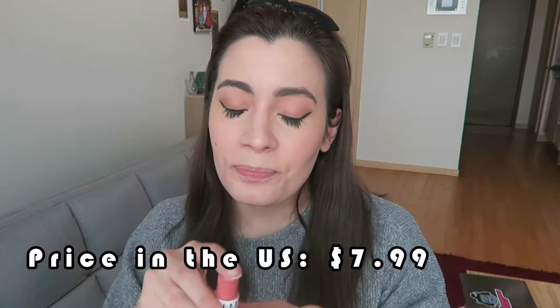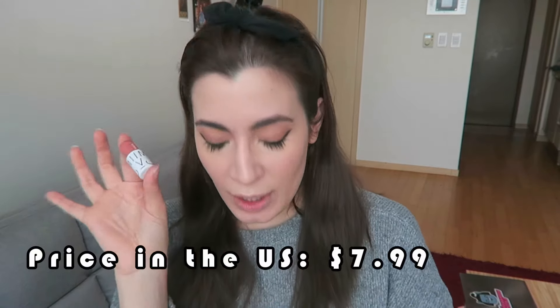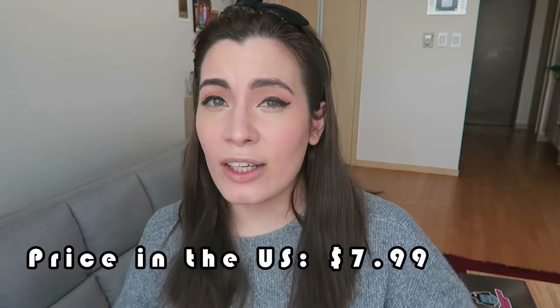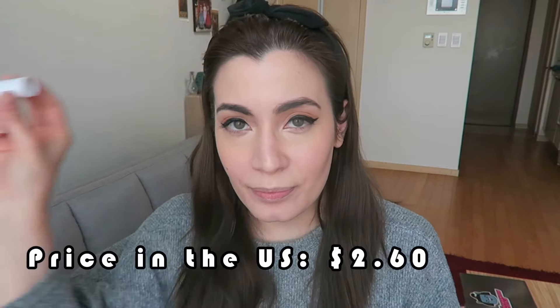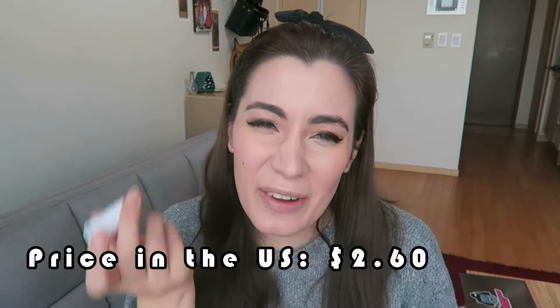Each little lipstick is 2.4 grams of product and it costs 5,801 won. I will put the dollar amount somewhere on the screen. You can just buy one if you're curious about the color and curious how it looks on you. Or you can buy two of them and then you have to buy a separate magnetic holder. The magnetic holder is 2,000 won.